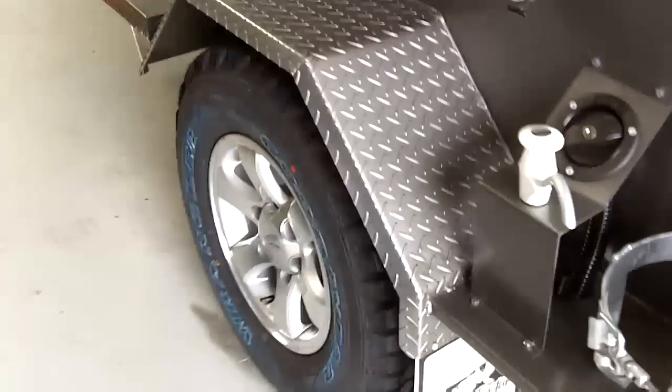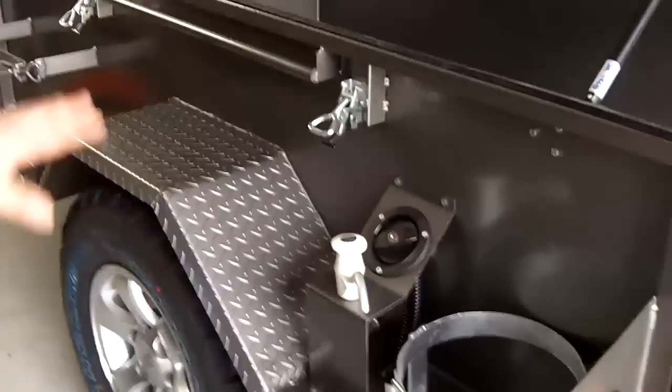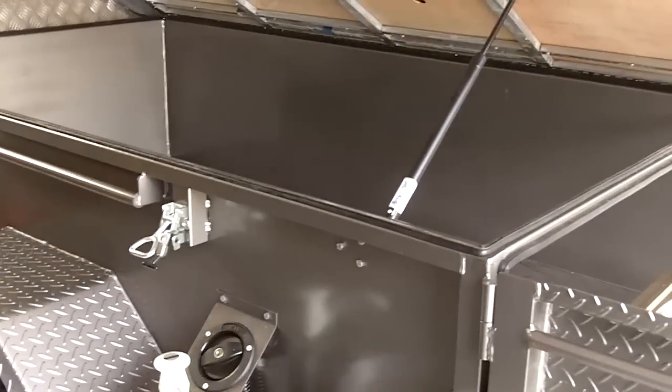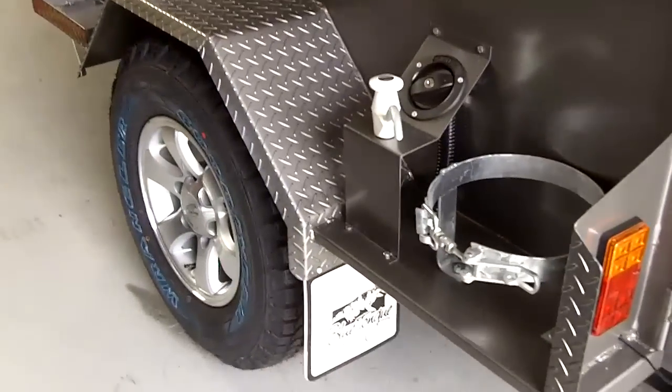It comes with alloy wheels and Goodyear Wrangler off-road tyres. All the extras are on here, all bolted together with nylock nuts and bolts — even the mud flaps. Not tec-screwed on like a lot of them.